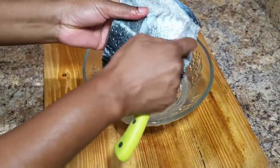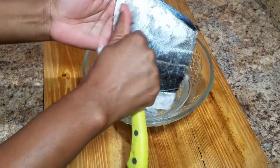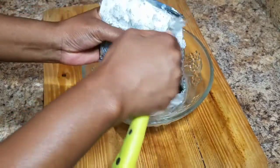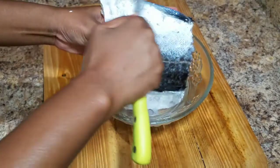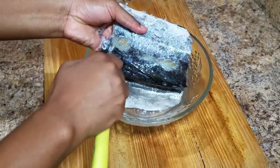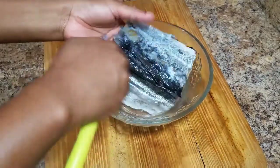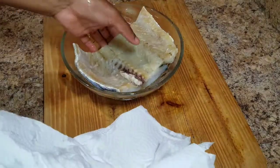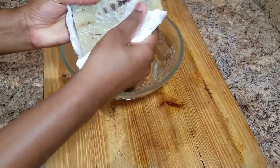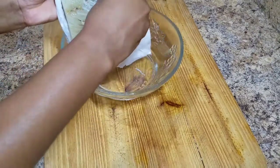Now I'm going to remove the scales from my salt fish. I also poured off the soaking water and added fresh water. We just want to get rid of all that scale — you might miss one or two, and that's totally fine. Remember to be creative and use whatever you have at home — all these ingredients can be found at your local supermarket. We also want to remove any bones, though you won't get every one, so just remove the obvious ones.